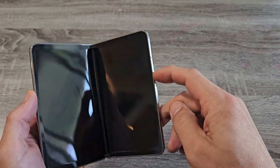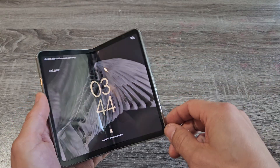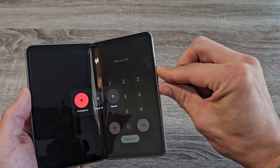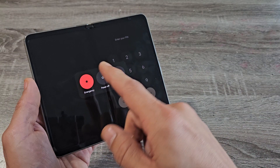Here's a Google Pixel Fold. I'm going to show you how to force a restart. You typically want to force a restart if maybe your screen is unresponsive or not working and you're not able to restart or power off. Maybe you can't get the power menu to pop up, or when you tap on restart or power off it doesn't work.